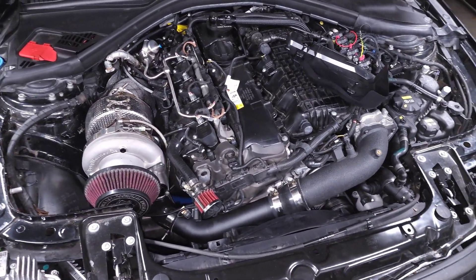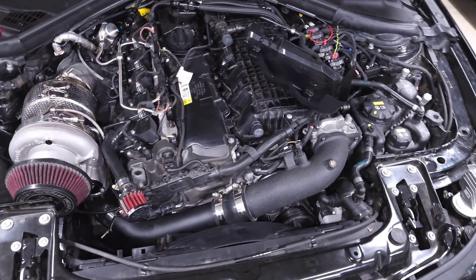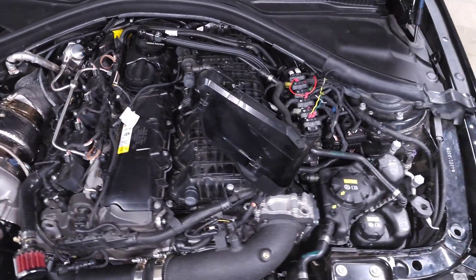So yeah, that's basically the process that I follow. Hopefully this helps you guys out if you just replaced your turbo. Thank you for watching, and if you have any other questions or comments leave them down below.